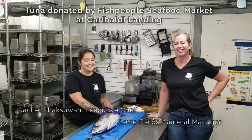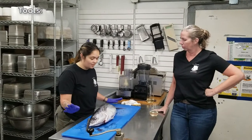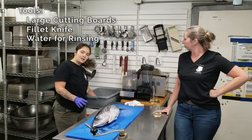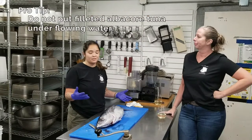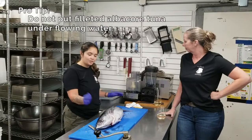Hi everyone, we're here today to demonstrate filleting an albacore tuna which was generously donated by Jeremy at Fish People at Garibaldi. Thank you Jeremy. Some of the equipment you're going to need are one to two large cutting boards, a very sharp fillet knife, and a bucket of water to wash your hands off with. Albacore tuna does not like to be under flowing water — it'll cause the flesh to disintegrate and flake off, so just have your water off to the side for cleaning as you go.